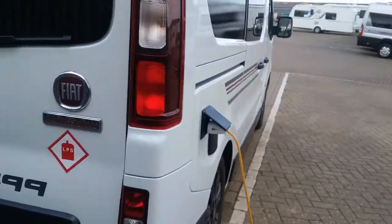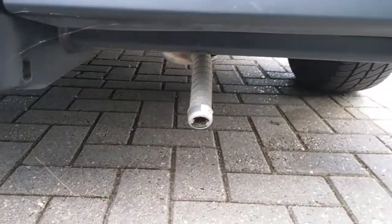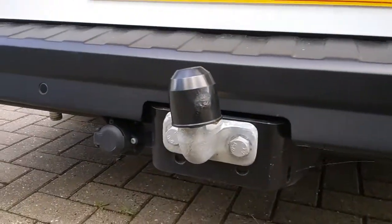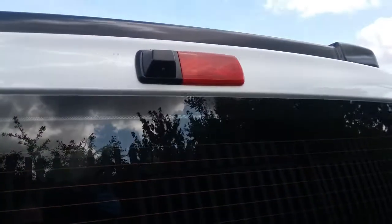As we move around to the rear, we have the flue for the space heater. We then have reverse sensors and the tow bar, and up here the reverse camera.